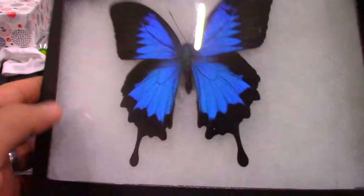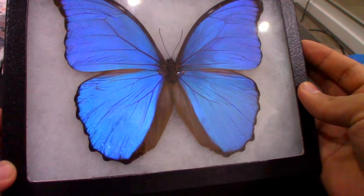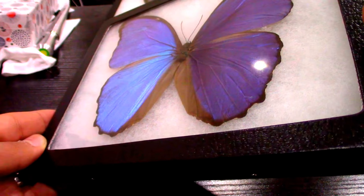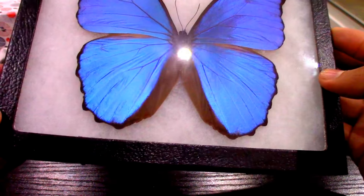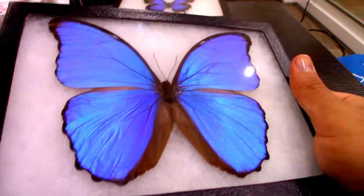So you can see it close up like this. The second butterfly is really amazing — when you change the angle you can see how beautiful it is. It's not exactly a changing color, but more like a concentration of the color, the saturation you could say.